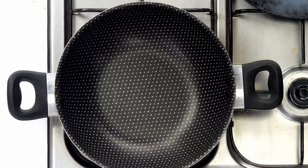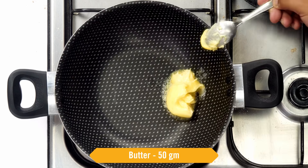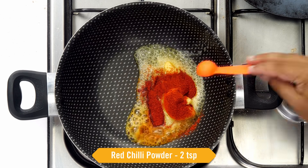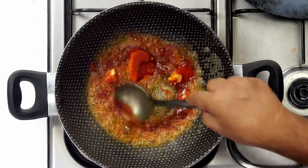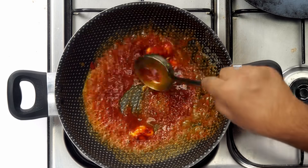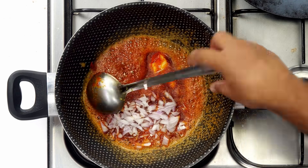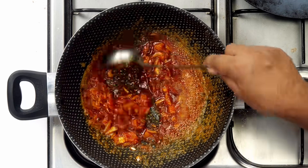In a kadai heating on high heat, we will add 50 grams of butter. Before it melts, we will add 2 teaspoons of red chilli powder. This is regular red chilli powder — not Kashmiri — because the recipe is famous in Nagpur and people love spicy food there. Cook it for about 10 to 15 seconds. Then add the onion to arrest the cooking — no danger of the butter burning now. Stir and cook until the onions are transparent.